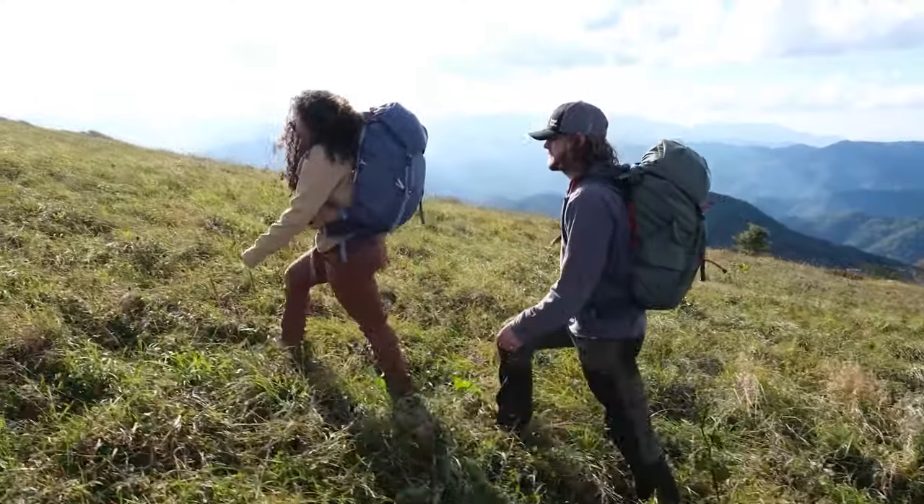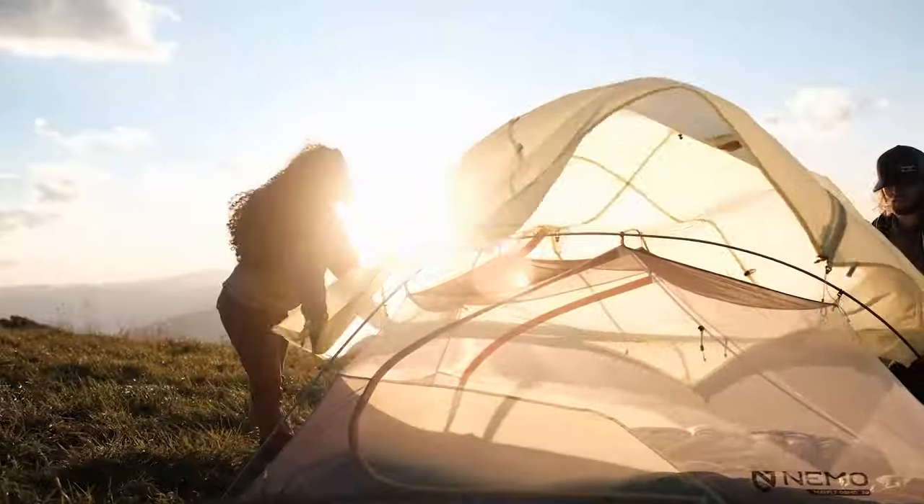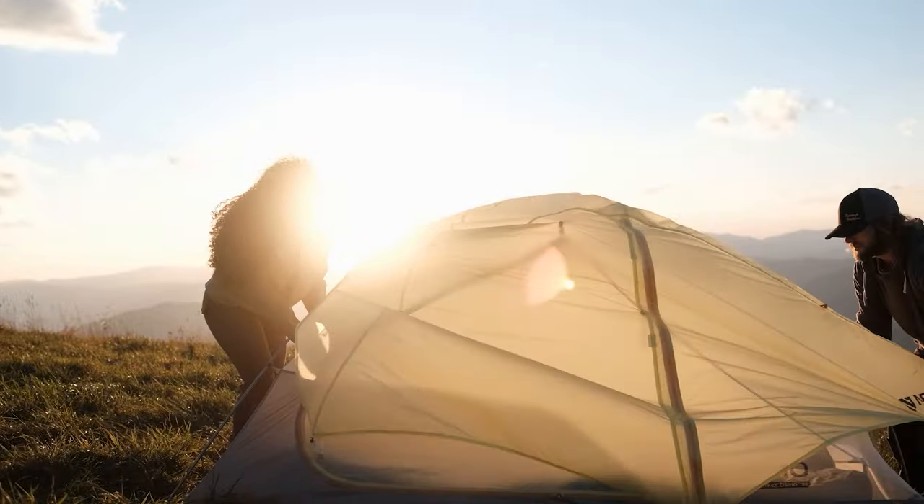And like all Nemo products, your Mayfly Osmo comes with lifetime warranty coverage, so it can last you through years of adventures.